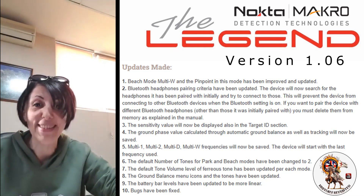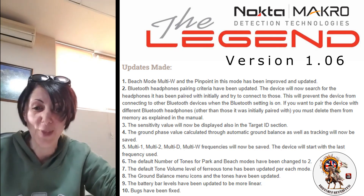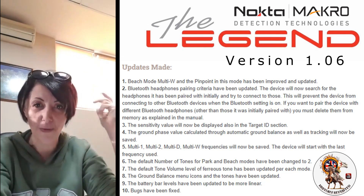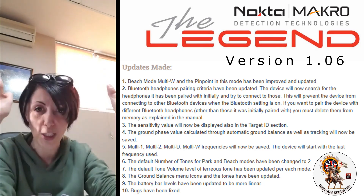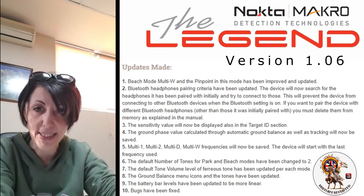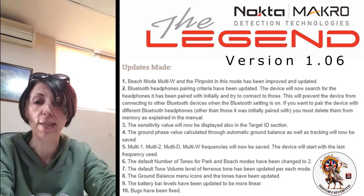Don't worry — the update, as soon as I'm done with this video, they're doing the final checks and we're going to be posting it on our website after this video. Now let me go over a few things. This is going to be like a Q&A. If you have any questions, I will ask you to hold off until I get done, and then you can ask me any questions you want and I'll try to answer them.